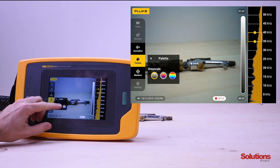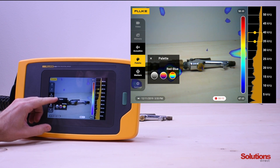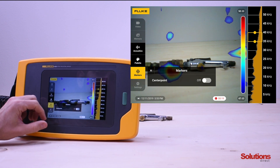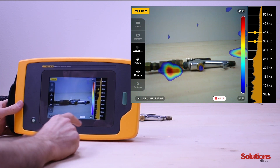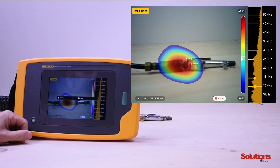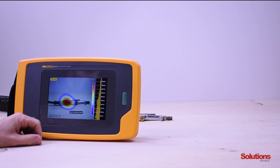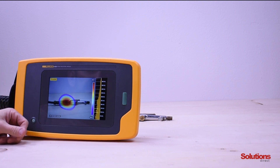We're going to select our palette — we can do grayscale, iron bow, or red-blue — so we'll select red-blue for this demonstration. Then under markers we'll turn our decibel center point marker on. From there we can change our scale to pinpoint the leak. Once it's done, we hit save, which will save up to 20 videos that are 30 seconds long.